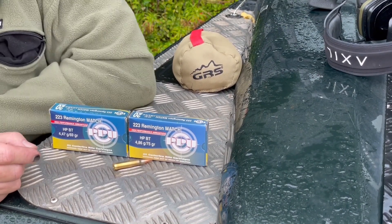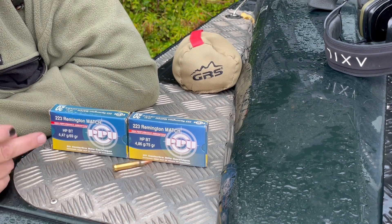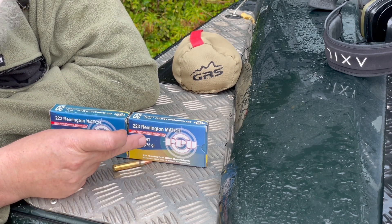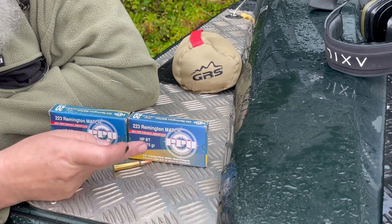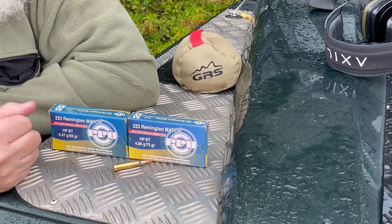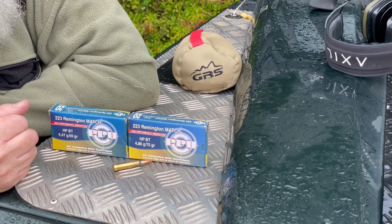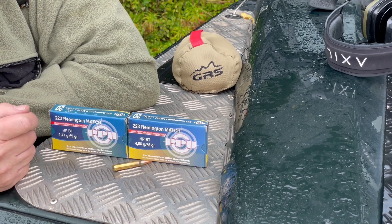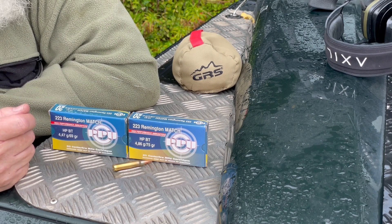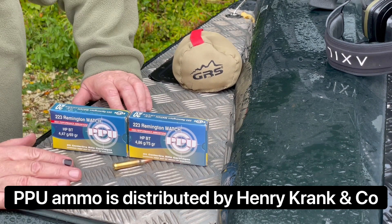Ammunition-wise, I've decided to go for two match-style loadings, both from PPU, Privy Partizan. There's a 69-grain boat tail hollow-point match, and the same bullet configuration in a 75-grain. Those two weights pretty much encompass what a one-in-eight twist rifle of this type would like to eat. It's been pretty good — both rounds are hitting half-inch, with maybe the 75-grain just acing it a little bit, given I can shoot straight. Both are pretty damn good and they'll hold up well in a match.